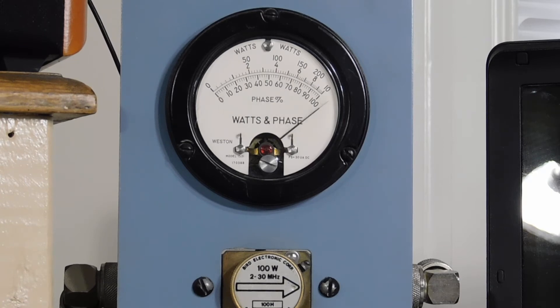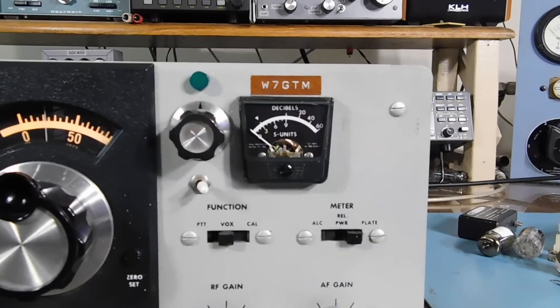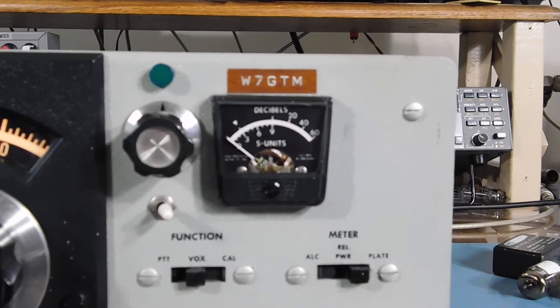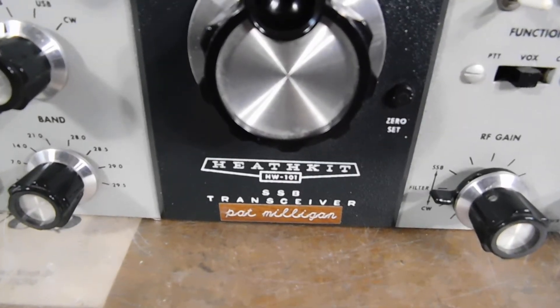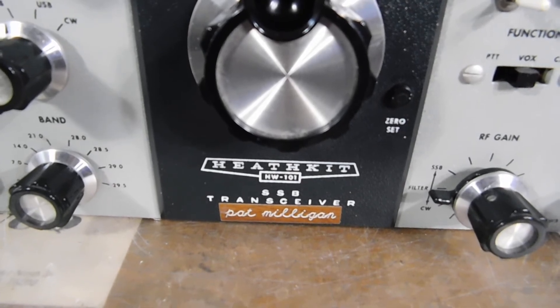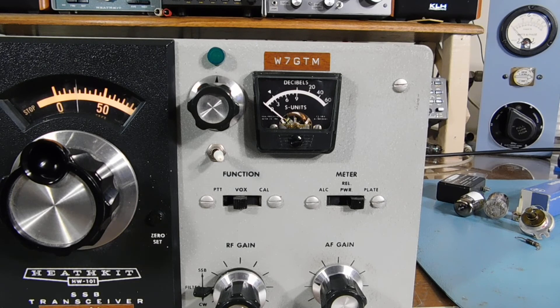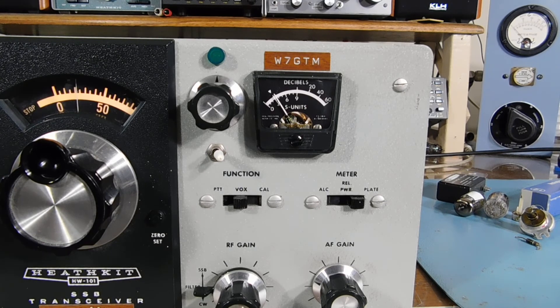Let me touch it up and show you the plate current meter. I was going to say I don't know who W7GTM is, but I assume it's the guy — or maybe a girl — Pat Milligan. Anyway, I guess this was his or her radio. Let's look at plate current — go into tune, we'll dip. We're at the dip right there, 100 watts out plus.